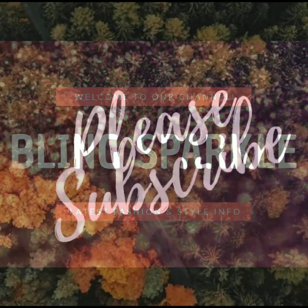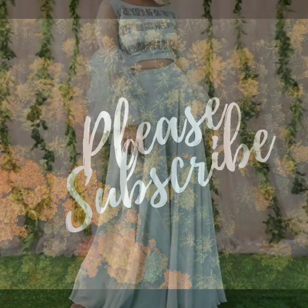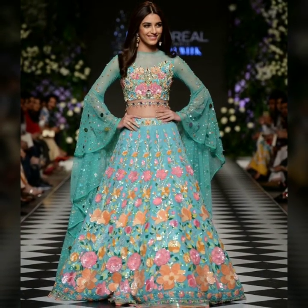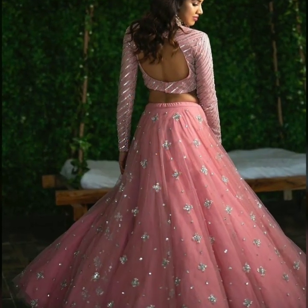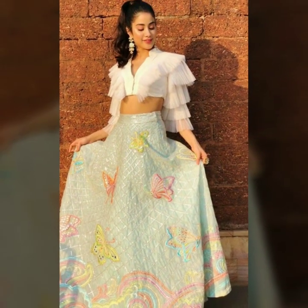Hello everyone, welcome back to the channel Bringspackle.com. Today we are going to show you very nice long sleeve crop top blouse designs — long sleeve, 3/4 or full. They look very nice and give a sophisticated look.